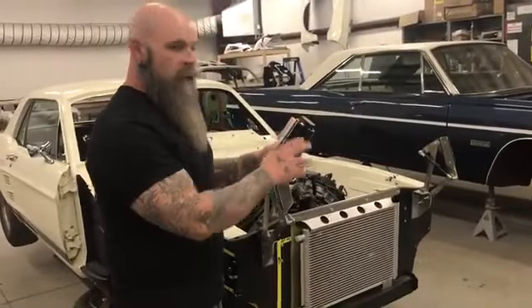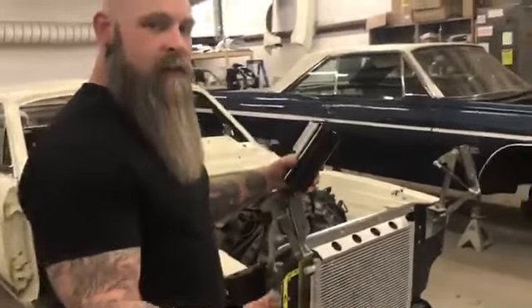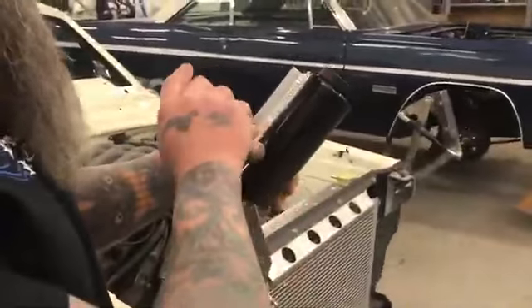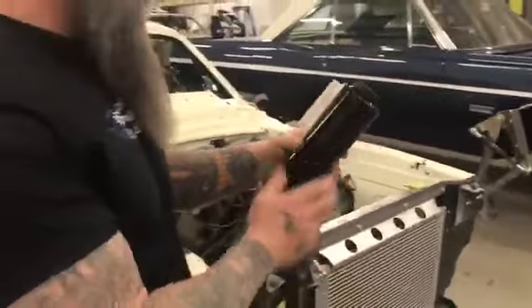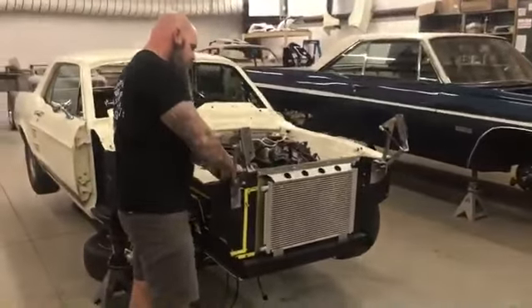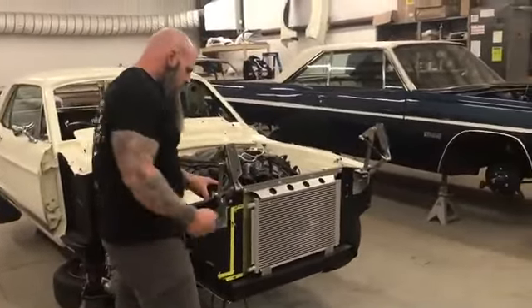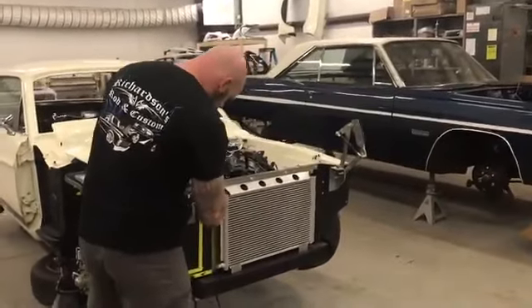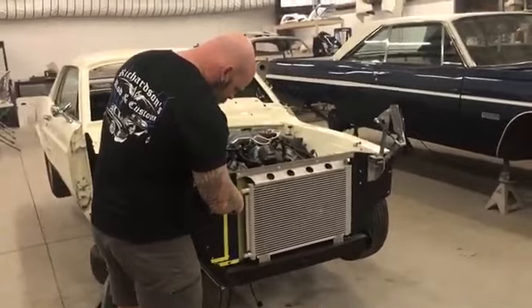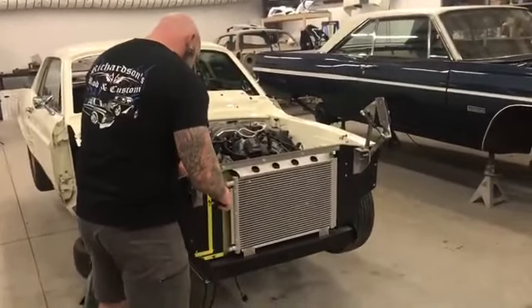I'll give Tommy Clark, my buddy at CNS Machine Works, some props for helping us out with the aluminum so we could get our canisters set up. These canisters are mounting up on the inside of the core support, just on each side of the radiator, and right now we're doing temporary hardware.